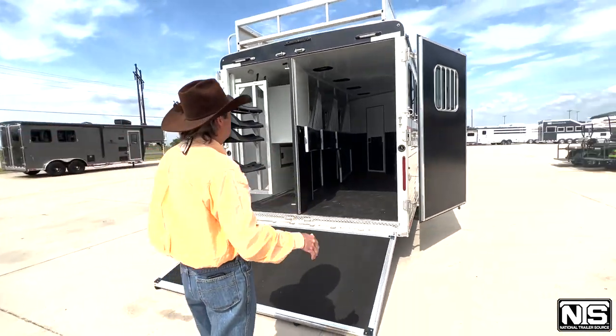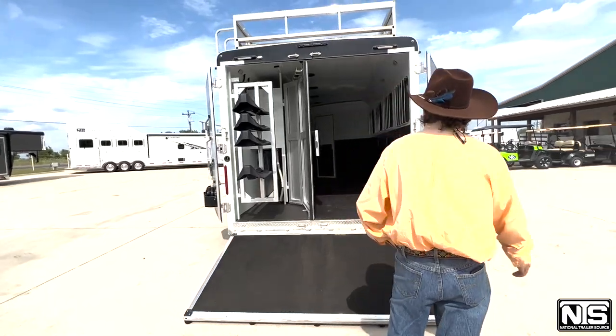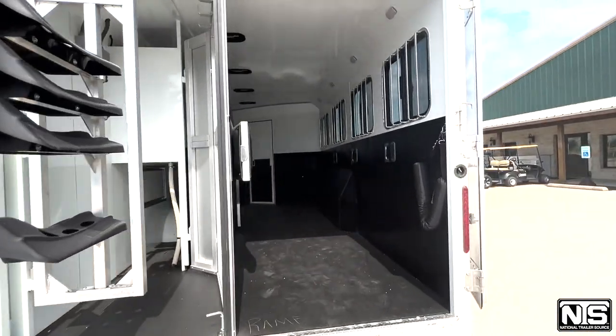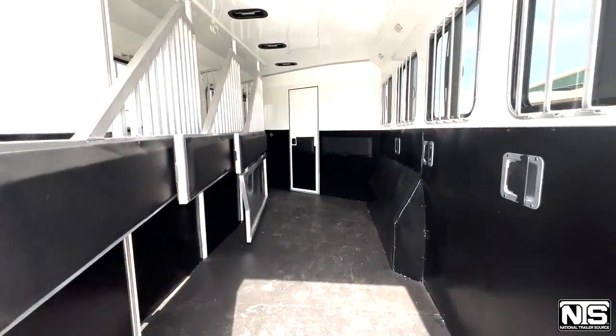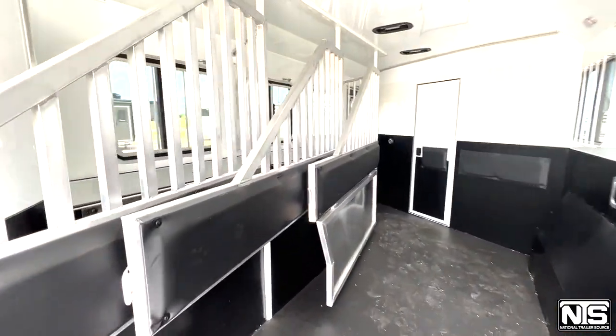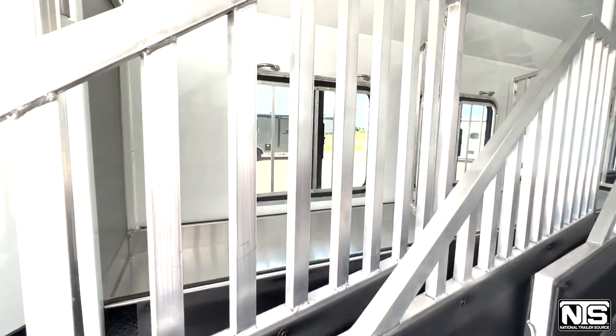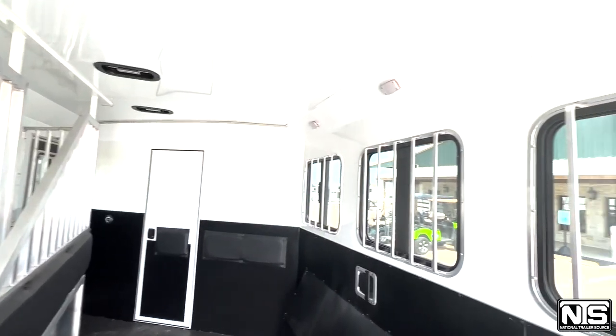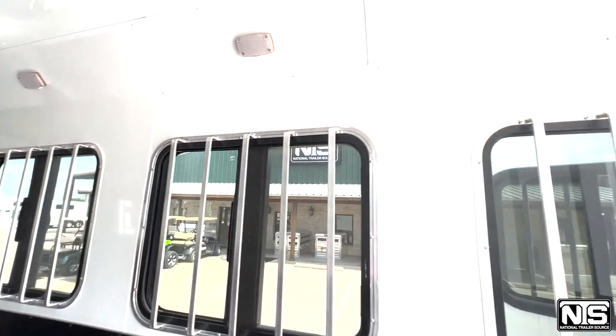You've got a 4 foot kick wall and drops on both sides. Insulated ceilings, swing out saddle rack, collapsible rear tack. Mangers in each stall, with a vent that goes both ways. LED lighting throughout.